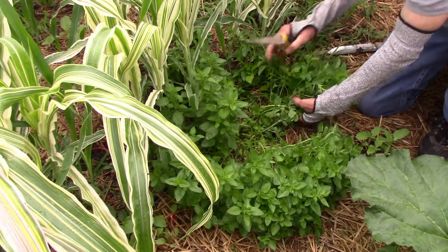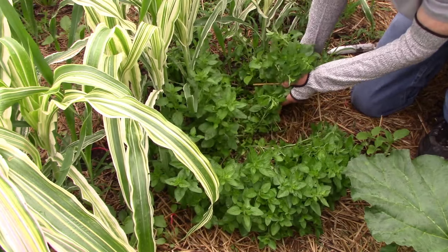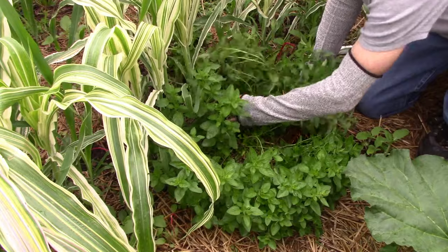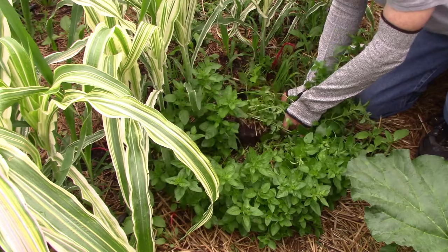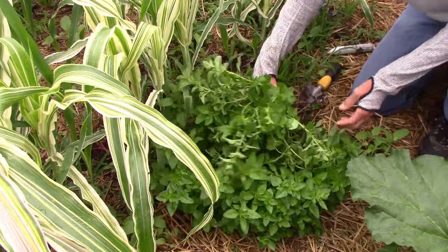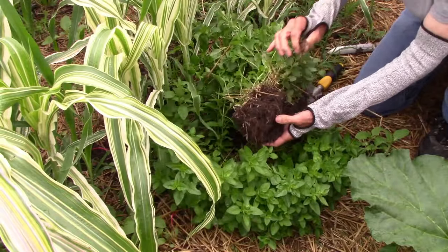Once I have all the cutting done, it's time to use the trowel to lift up as many roots and as much soil as I can. To help prevent transplant shock, it's a good idea to get as many undisturbed roots as possible. I just put the trowel underneath and apply upward pressure until a big clump breaks loose. As you can see, we have a nice big clump of roots and soil.